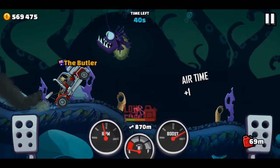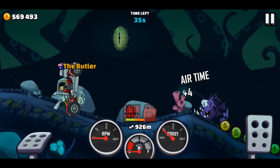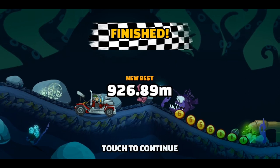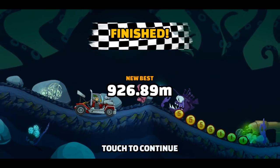You might even be able to go even further. Let's see if we — ooh, so close. But there you go. That's a good trick for doing in the water world.